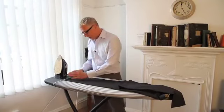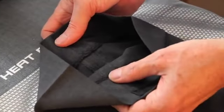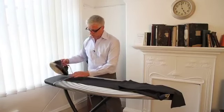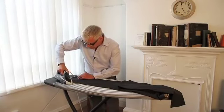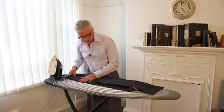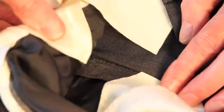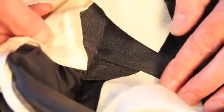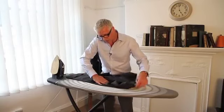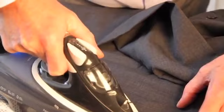The first thing to do is to find the centre crease in the front, and to do that we need to match up the seams, the inseams, lay them on top of each other, and that gives you the position for the crease. Just mark that in at the bottom, and then we'll go to the top. We need to get inside the trouser and find the seams at the top, just match those up, and mark that in as well.